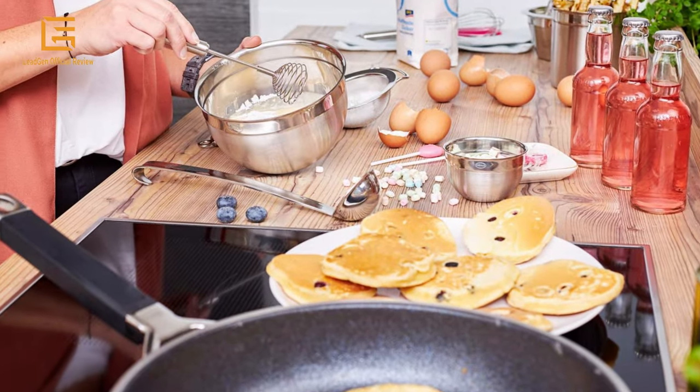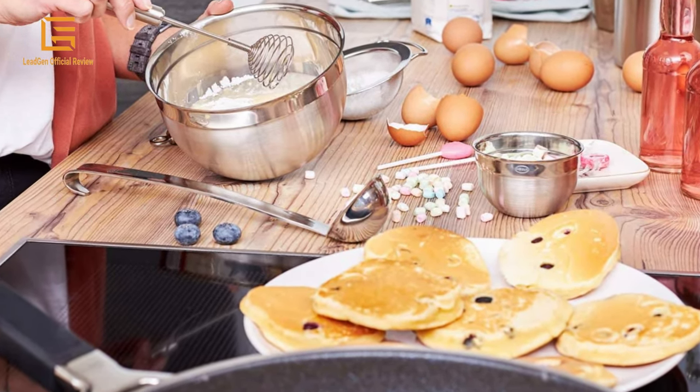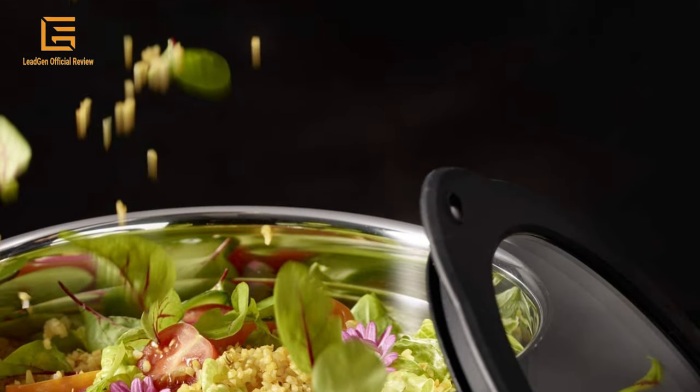An important part of any kitchen, our products are attractive, durable, and dishwasher safe. Rosal Stainless Steel Bowls are offered in several sizes to meet your cooking needs. Our bowls are not only durable, but also hygienic and easy to clean.